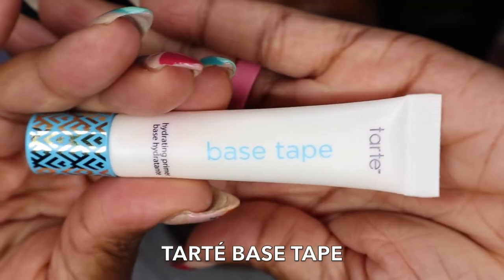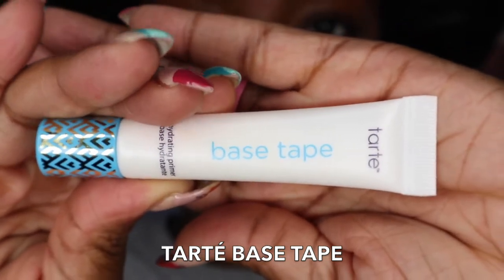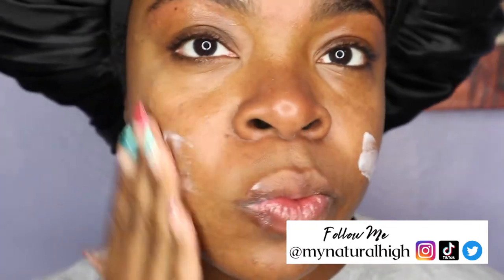I'm going to go ahead and first start off with my primer — the Tarte Face Tape Primer. Every now and then I do like to use a primer on my face just so my makeup could last a little bit longer. I am doing this for the purpose of this video, but most of the time I don't really use a primer because my makeup just ends up lasting.